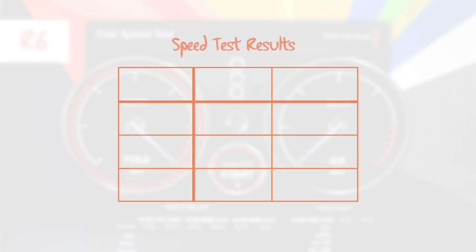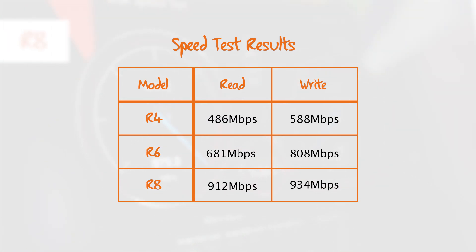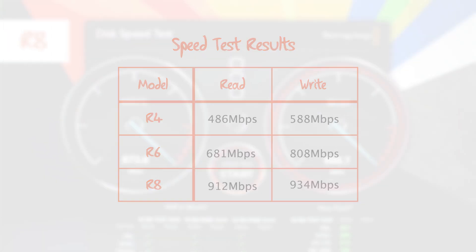The general rule is that the more drives you have in your RAID array, the faster the speeds. So if you're looking for the fastest speeds and the largest capacities, you'll want to take a look at the R6 or R8.